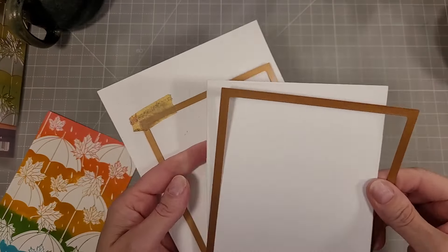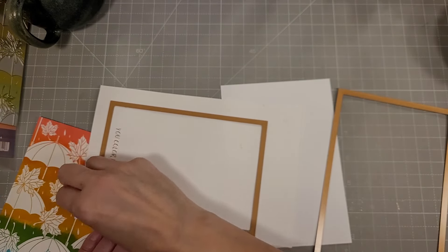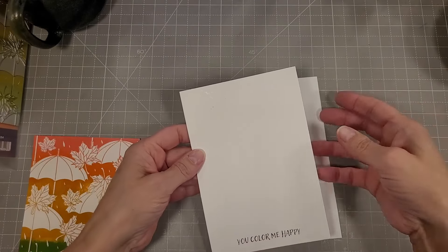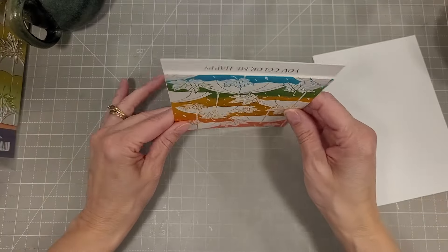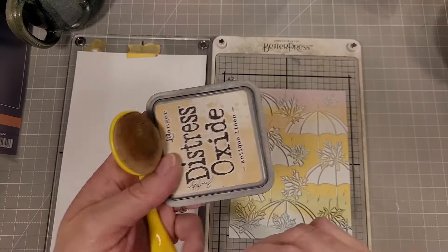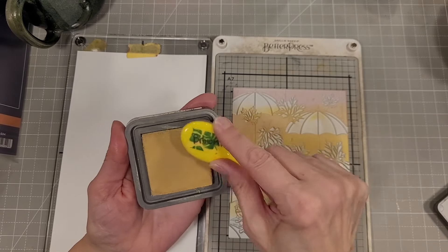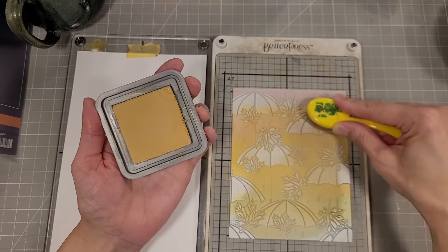I'll tack that down with some Best Ever Craft Tape and run that through my die cut machine. That Best Ever Craft Tape I use a ton — you can see those pieces look very well used. I use them until they fall apart or don't have any tackiness left. I adhere those two pieces together with an extra piece of cardstock or some scraps between the rainbow and the white background.